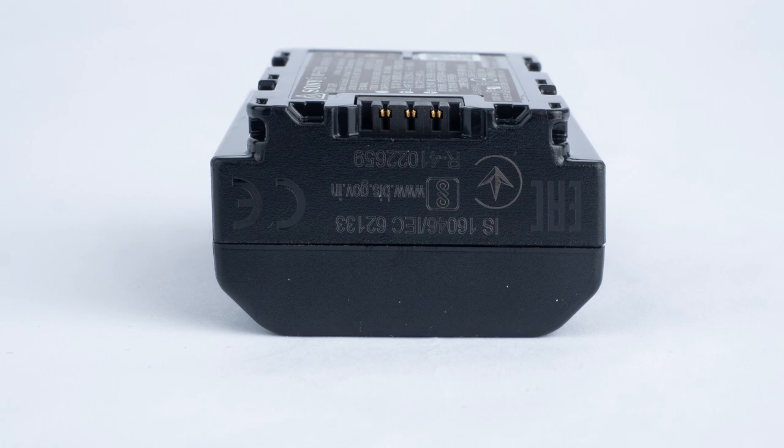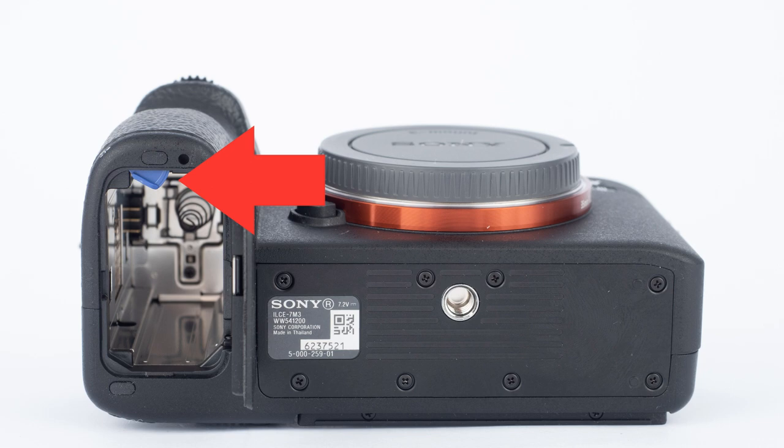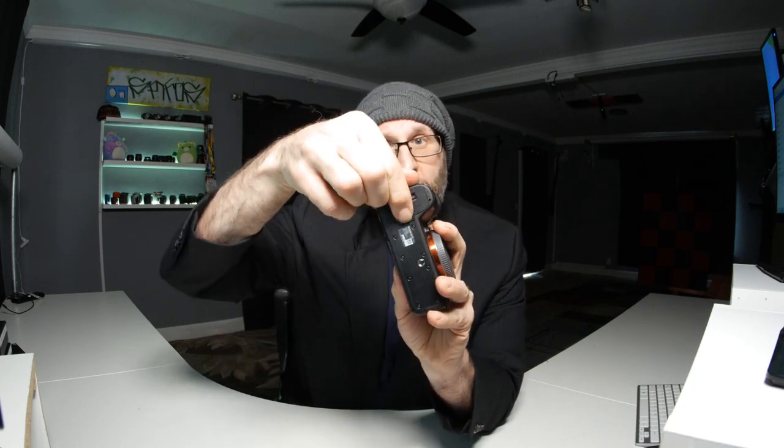You slip the battery in. The battery is shaped with a rounded edge, so it's really easy to tell which way it goes in. The contact points go towards the outside of the camera, and there's a little blue switch on the side that locks the battery in place. Press the battery up against the little switch to move it out of the way when you slide it in. Then close the battery door — you have to switch that switch, otherwise the battery door just keeps flopping open.